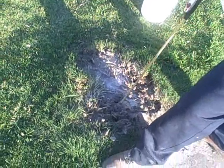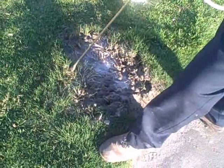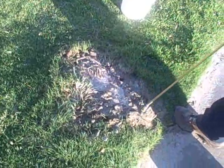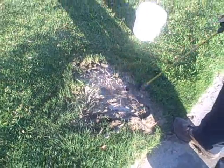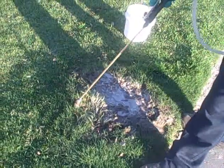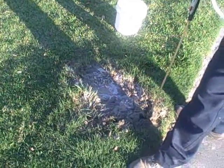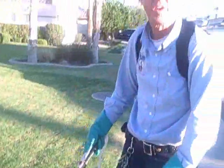Out here in the desert, we get a lot of imported fire ants, and it is a danger to children, pets, and anybody who's exposed to them — who walks on them and is not aware that they're walking on an imported fire ant mound consisting of 100,000 ants. So anytime you have a problem with ants, you can call your pest professional. If you're in the Palm Desert or Indian Wells area, you can call Bob the Bug Guy.